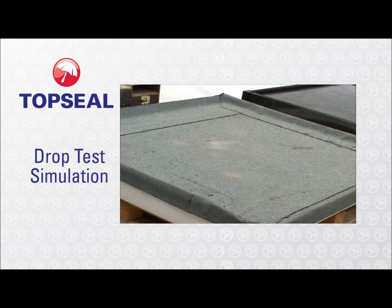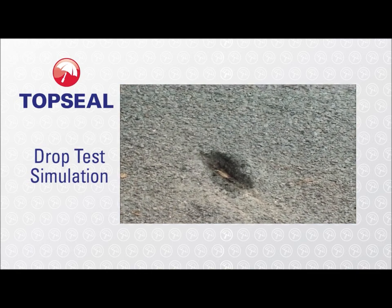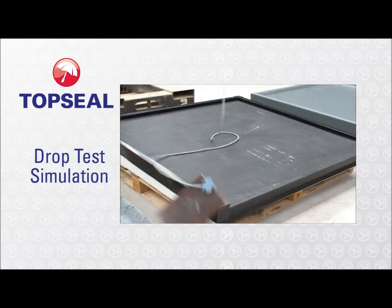You can see the impact goes right through the bitumen, exposing the board underneath. When the slate hits the rubber, it cuts straight into it.